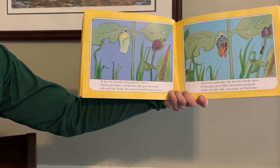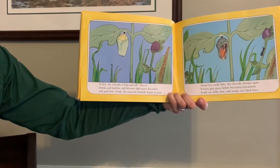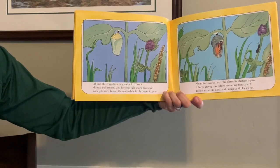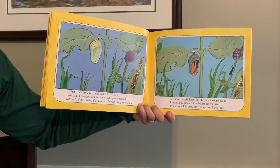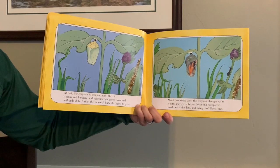At first, the chrysalis is long and soft. Then it shrinks and hardens, and becomes light green, decorated with gold dots. Inside, the monarch butterfly begins to grow. About two weeks later, the chrysalis changes again. It turns gray-green before coming transparent. Inside are white dots and orange and black lines.